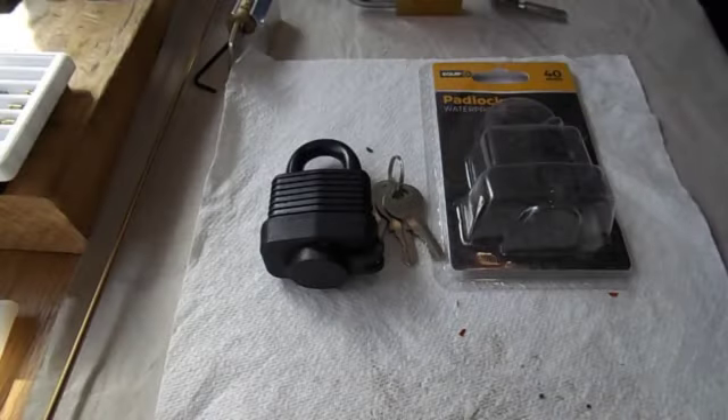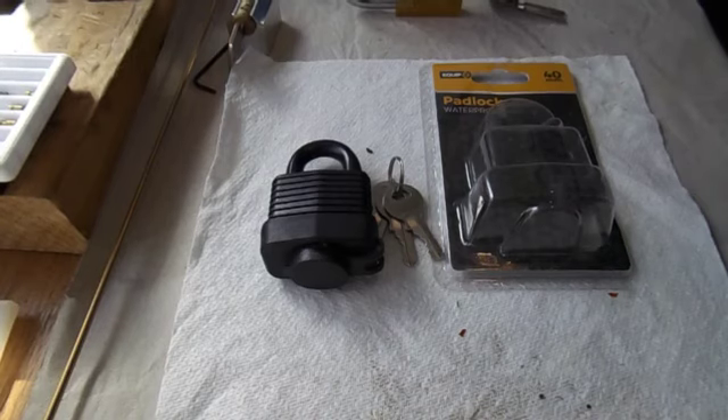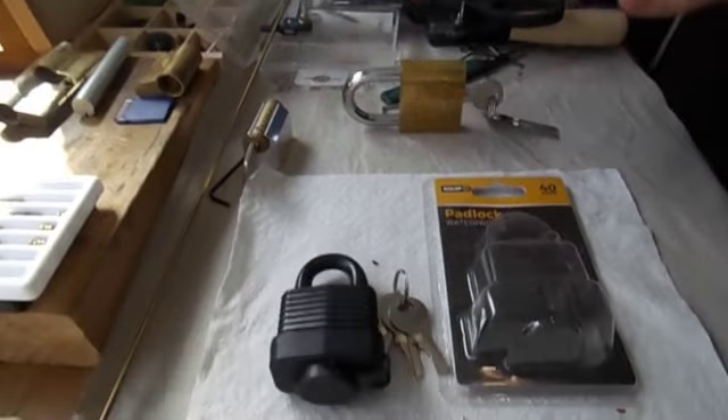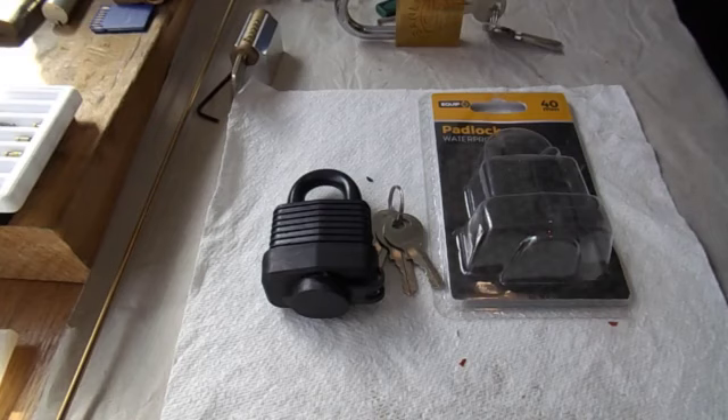Hi there guys, welcome back to another video. Now, it doesn't need me to tell you that my lock lab is an absolute mess — if we just have a look back there it's all very messy. That's because I've been quite busy in the past month or so working on doing some pin making, actually putting together some challenge locks, which has been really enjoyable. It's been a great way to give something back to the community, and that is why I haven't really been making so many videos as well.